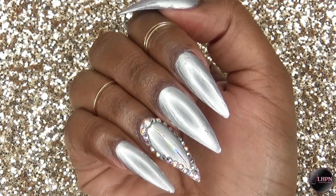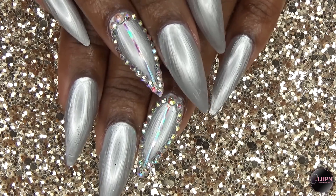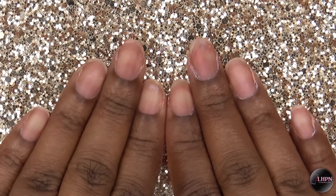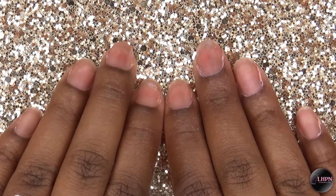Hey guys, this is Evie and welcome back to my channel. This video is for those that aren't good at acrylic application, or if you don't have enough time to do a full set. I'm going to show you how to get salon results at home with no acrylic, starting with bare nails.